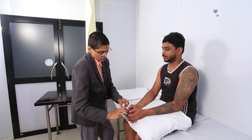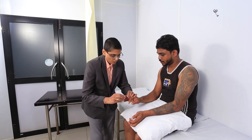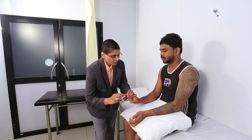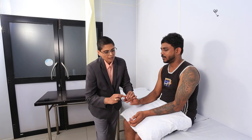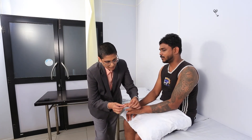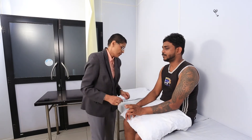I just want to see how you can feel the position of your joint. Just look at this. When I do this, it's down, and when I do this, it's up. Can you close your eyes and let me know? Down, down, up, up — very good. Can you repeat it on this hand? Down, down, up, up. Very good.